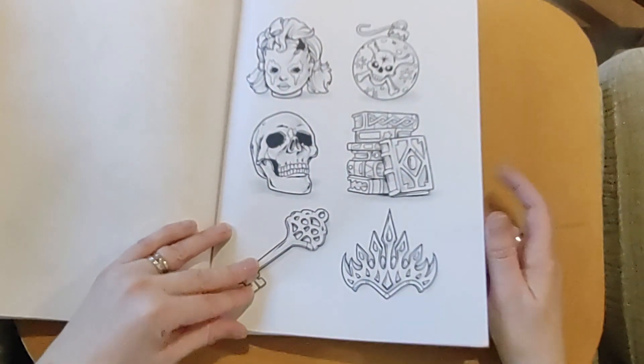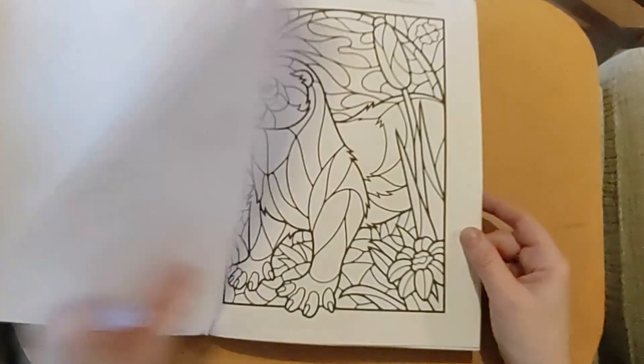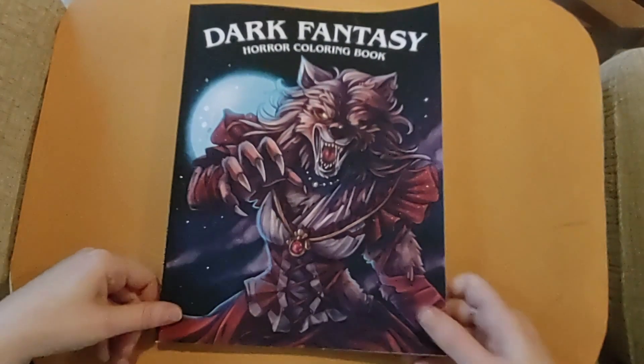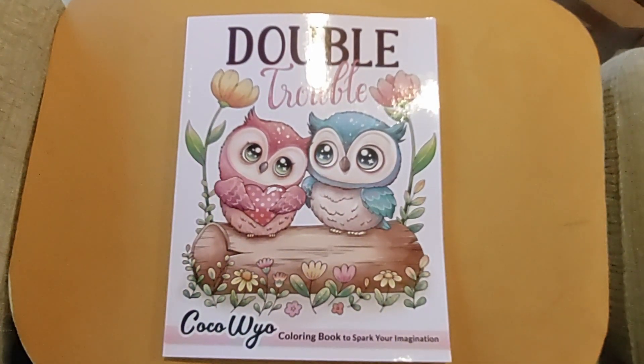That is Dark Fantasy by Jade Summer — I really enjoyed that. Saffron's just sitting on my other book. So this is Double Trouble by Coco Wyo. I was not getting this — another one I was not getting, I wasn't having it, I don't need it. It was cute but I felt I already had stuff similar.